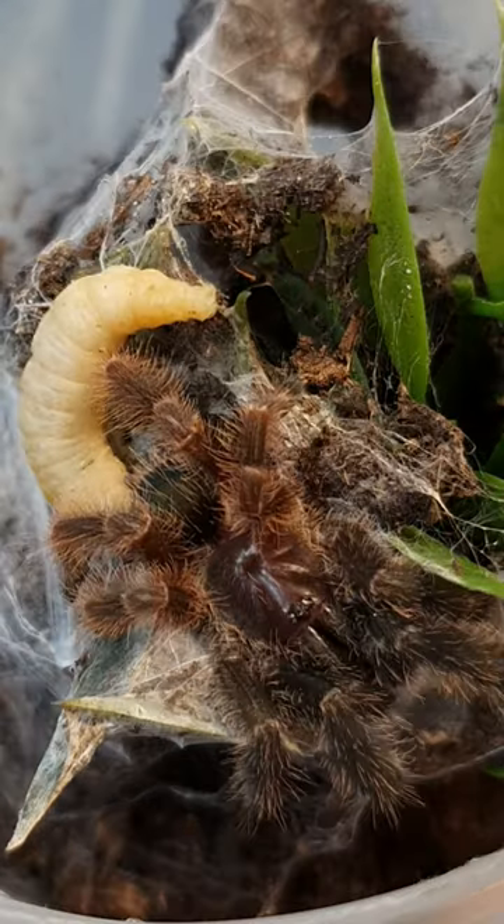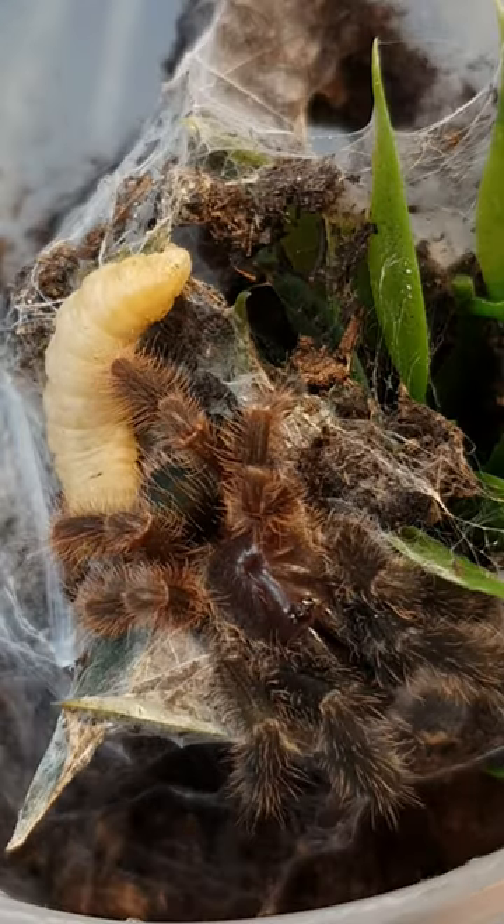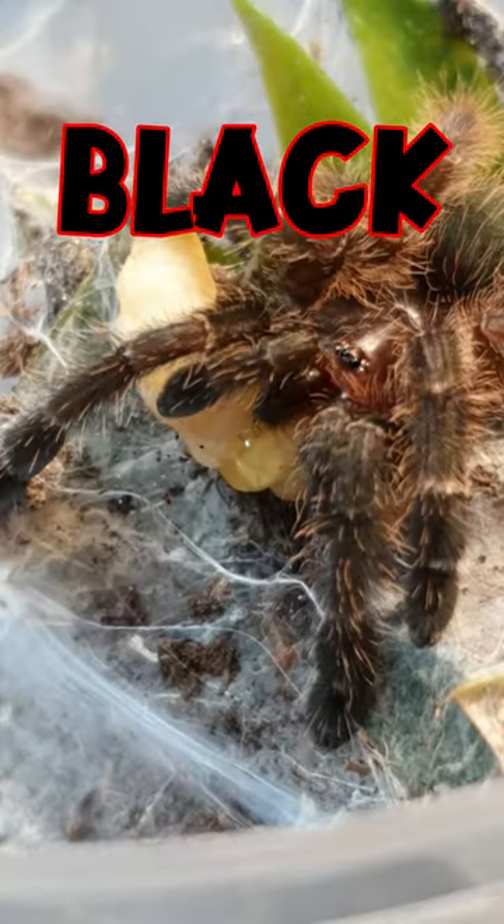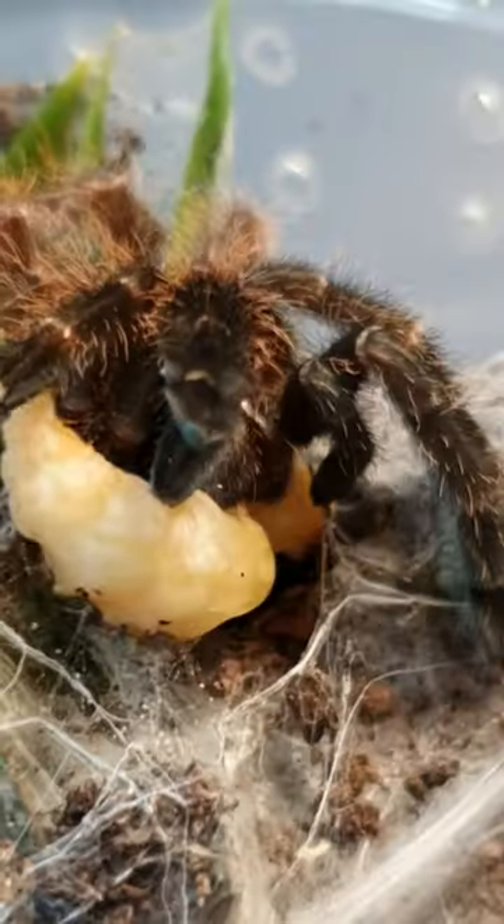This is the Darth Maul Tarantula, so if you love Star Wars, you've got to love it. It gets its name from having a body that is 50% red and 50% black. This is only a sling, so it won't show those colors just yet.